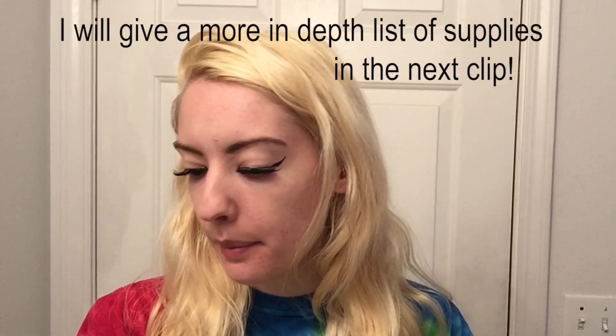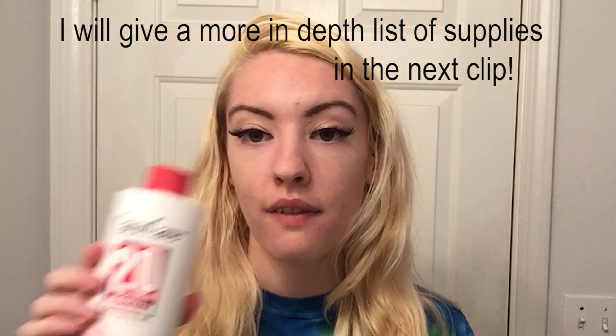Hi guys, it's Marissa. Today I'm going to be showing you how to tone your hair using the Wella T18 toner and Salon Care developer.